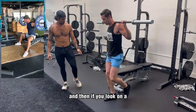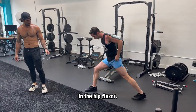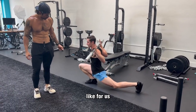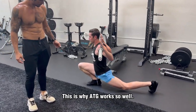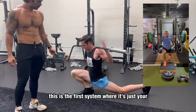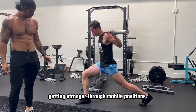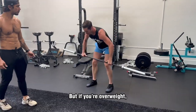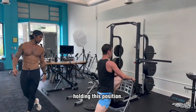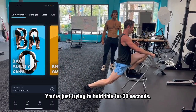On a split squat, the stretch is here in the hip flexor. Stretching, stretching, stretching. This is why ATG works so well — it's the first system where you're measurably, with measurable mobility and measurable strength, getting stronger through mobile positions. If you're overweight, you could start right now. Holding this position — it's in our Back Ability Zero program — you're just trying to hold it for 30 seconds. All of a sudden you might be shaking, sweating. More weight is going to be harder for this person.